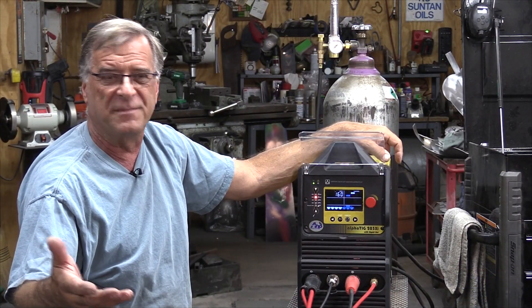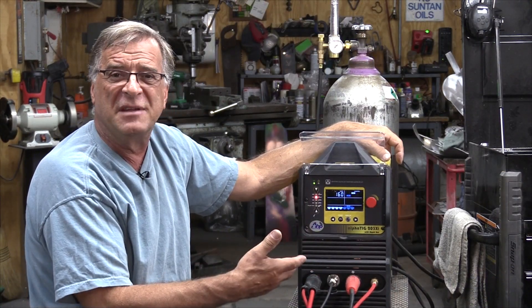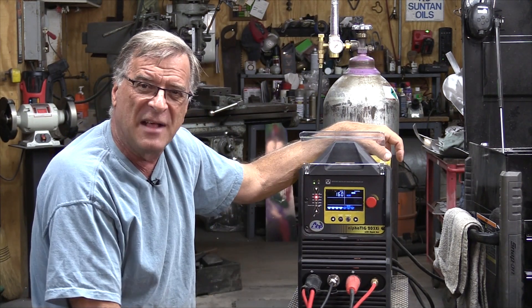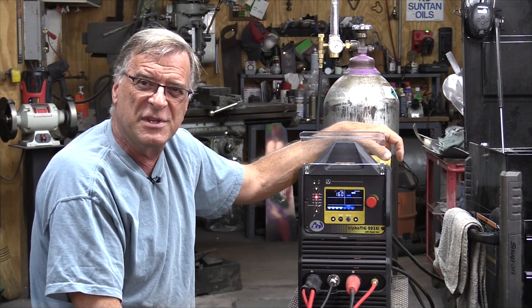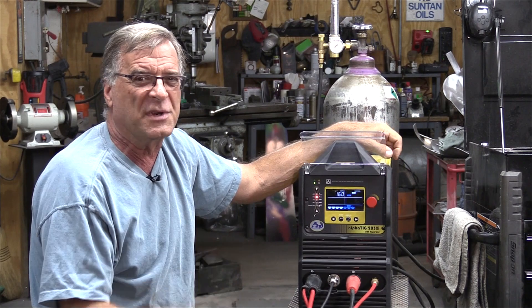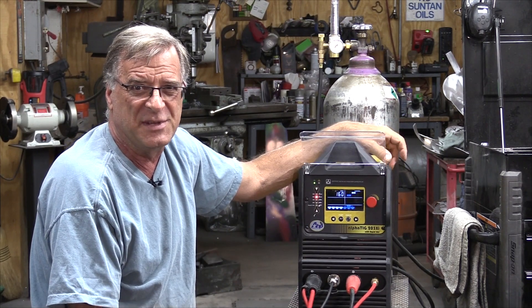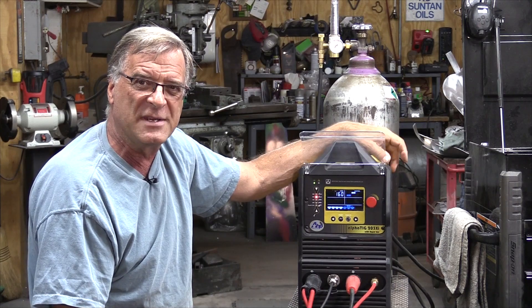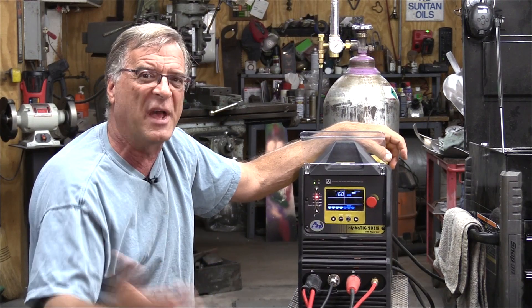I hope that answers your questions. It's a great little machine — I love using this thing. It's got plenty of functionality to it. Once you get used to the pulse, once you get it in your brain what it's for and how you use it, it makes your work so much easier. Definitely, if you have pulse on your machine, sit there and play with it. Learn what it does and how you can make it work better for you.